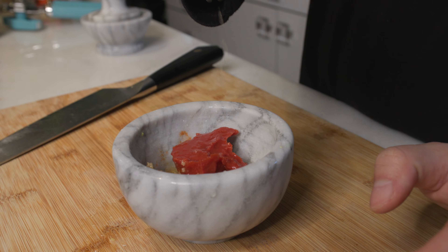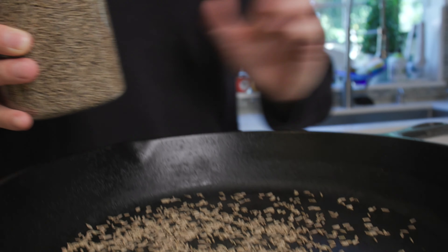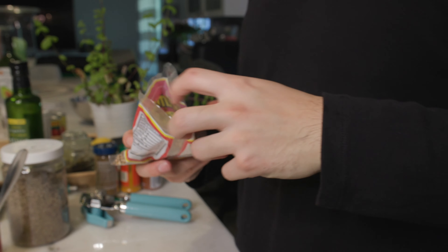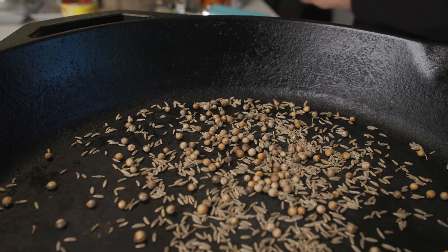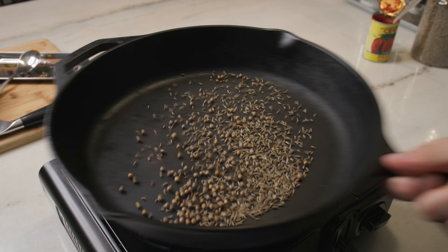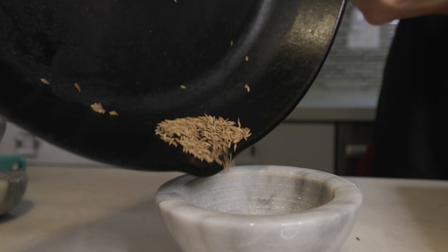Go ahead and cut half a lemon and squeeze it into the marinade. For the second part of the marinade, we are going to be toasting up some aromatics to make the fish taste even better. These aromatics are some cumin seeds as well as some coriander seeds. Once you are done toasting them up, go ahead and throw them into a mortar and pestle so that we can grind it up and add it into the marinade.